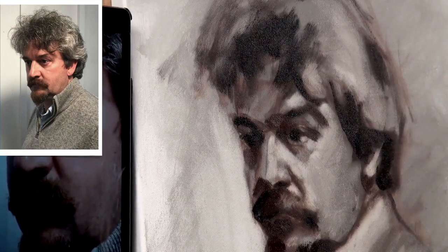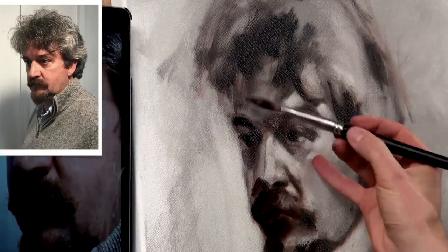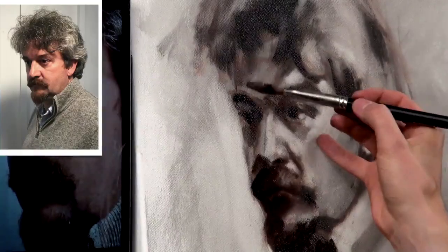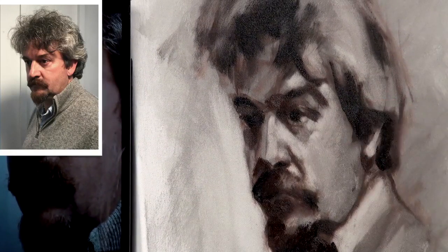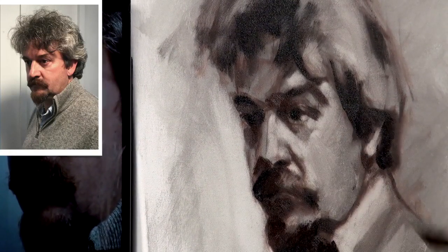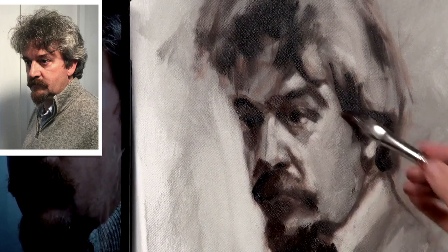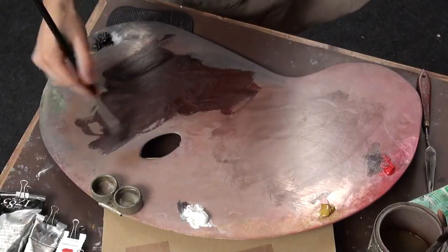That tone is a bit too light — just push that down with a bit more black and allow those brushstrokes that you've already laid on to sort of melt into each other. I don't want any hard lines or edges at this stage.